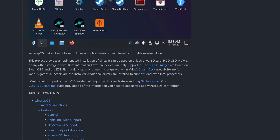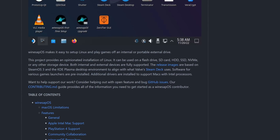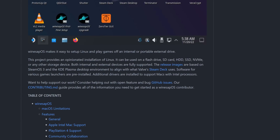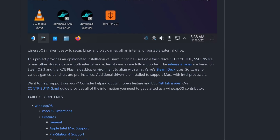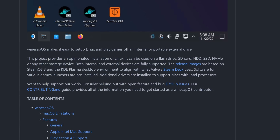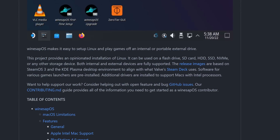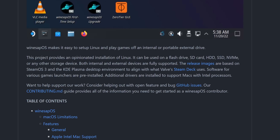There are many of them you'll see on screen right here. But one I want to focus on is WineSapOS, which I've personally had more luck with. WineSapOS is based on the Steam Deck recovery image. From their project page: WineSapOS makes it easy to set up Linux and play games off an internal or portable external drive. This project provides an opinionated installation of Linux. It can be used on a flash drive, an SD card, hard disk, solid state drive, NVMe, or any other storage device. Both internal and external devices are fully supported. The release images are based on SteamOS 3 and the KDE Plasma desktop environment to align with what Valve's Steam Deck uses. Software for various game launchers are pre-installed.